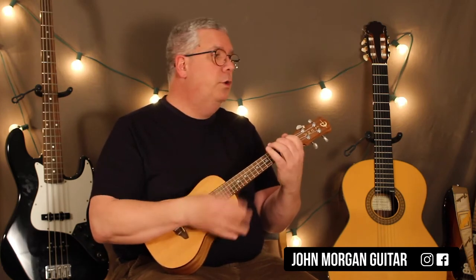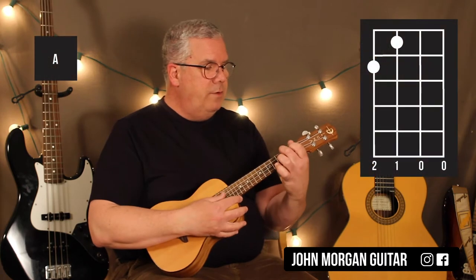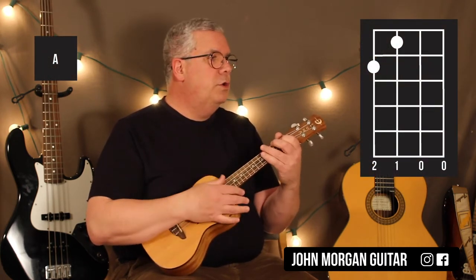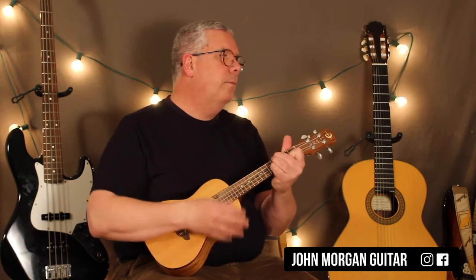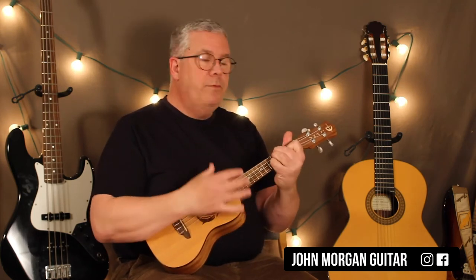Then you go to an A chord for 2. A is the 4th string 2nd fret, 3rd string 1st fret. And you do it twice. Back to the E chord for twice. B chord for once, A chord for once, and then E chord for 2.